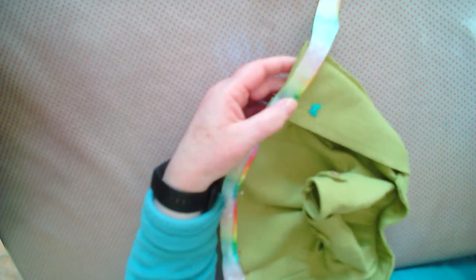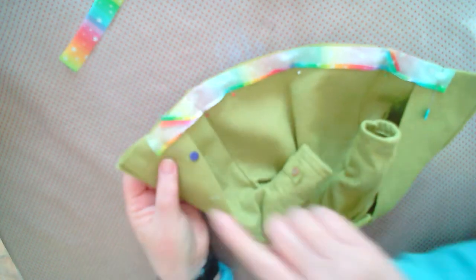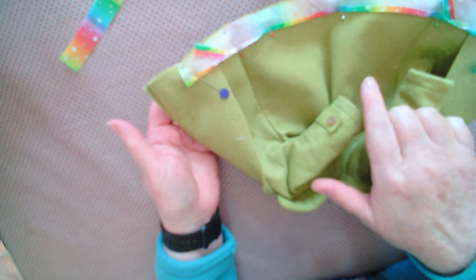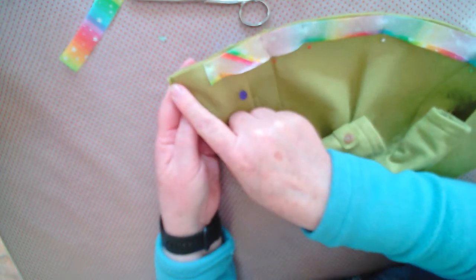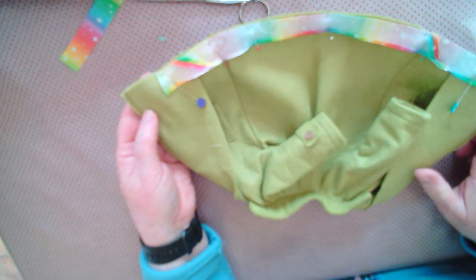Pin in place and trim off any excess. Machine stitch along the bottom. You could have done all of this in one piece — I did it this way but it's entirely up to you. You can pin it all and do it all around in one piece, whatever particularly suits you. Start at this facing here and go all the way across to the other facing.